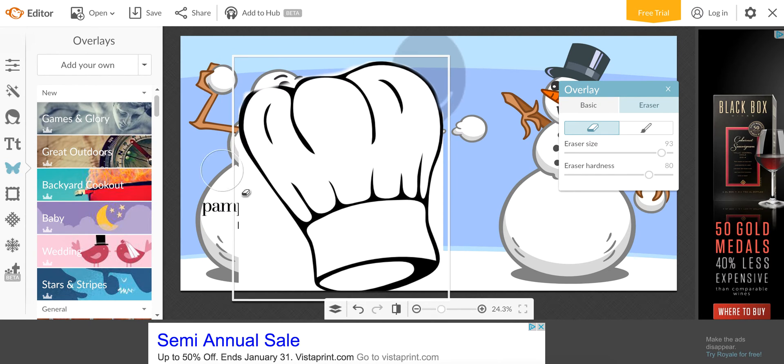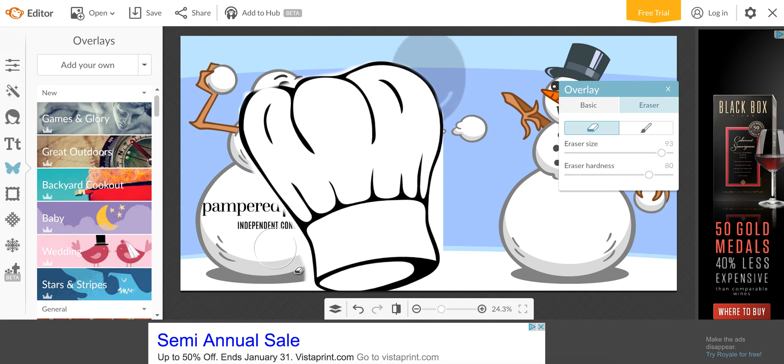I won't do it all on here because that would make for a very long video, but I'll do enough. When you're erasing a background from an image, it is tedious — just enlarge the picture as much as you can so that you can get as close as possible. But for the sake of time, I won't do it all to perfection.